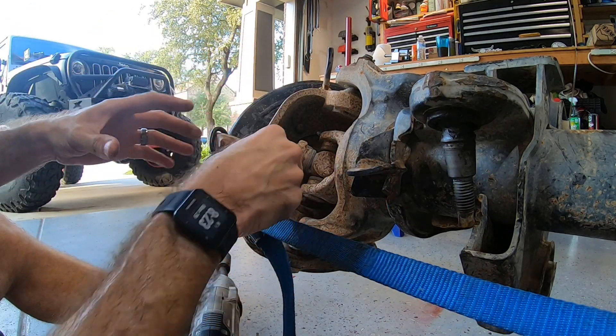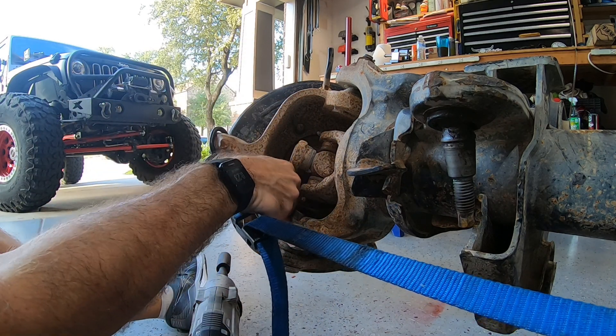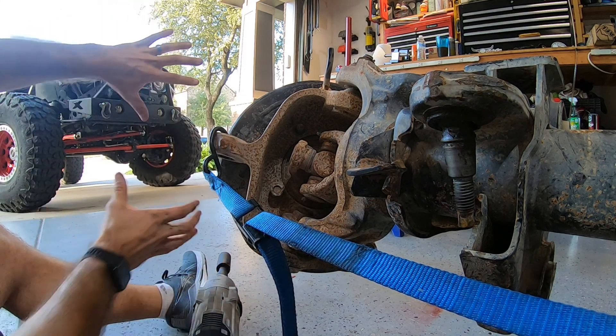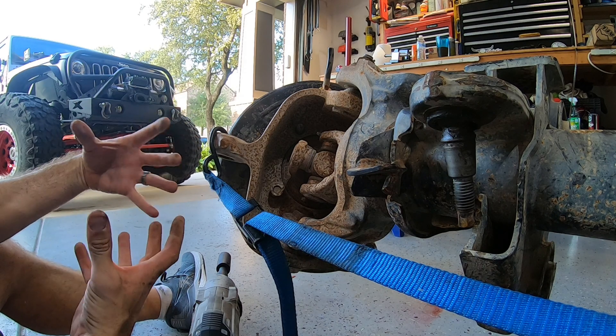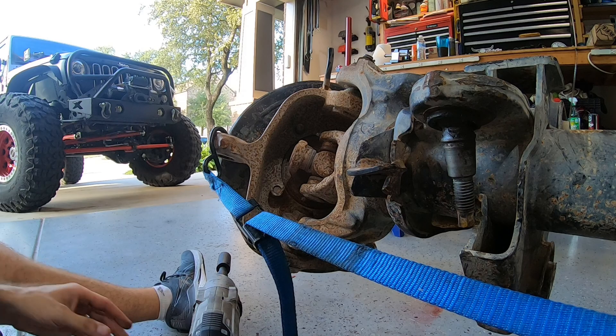It's a good trick sometimes to actually leave one of these nuts screwed on a little bit to give you a place to hit it with a hammer. That way you can hit it and kind of work that hub assembly off, because it will be rusted and corroded on there and it's a tight fit. So even when it's new, sometimes it's hard to get that hub assembly off. Let's give that a shot.